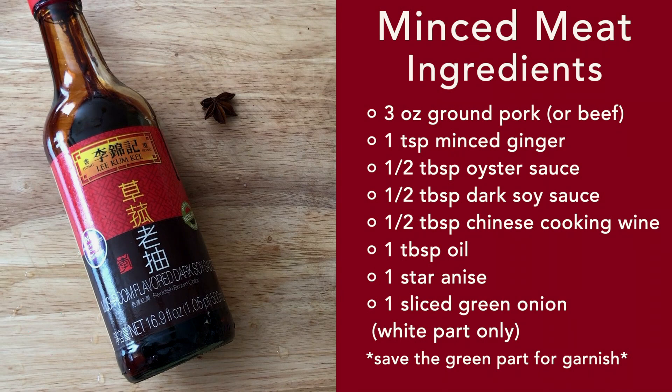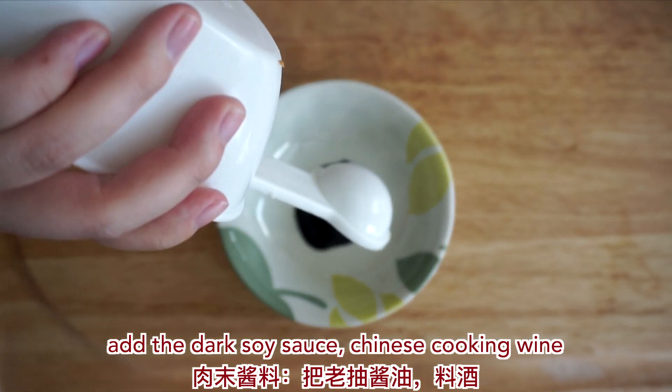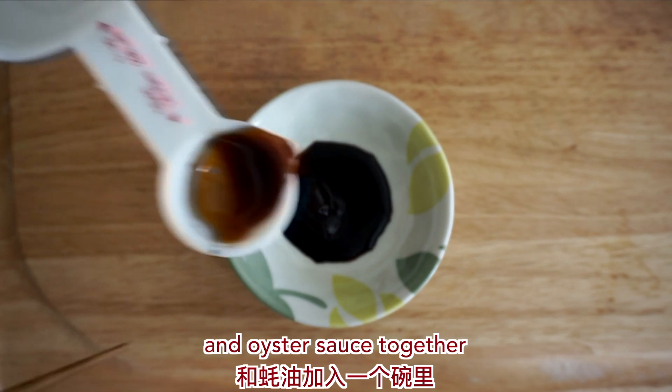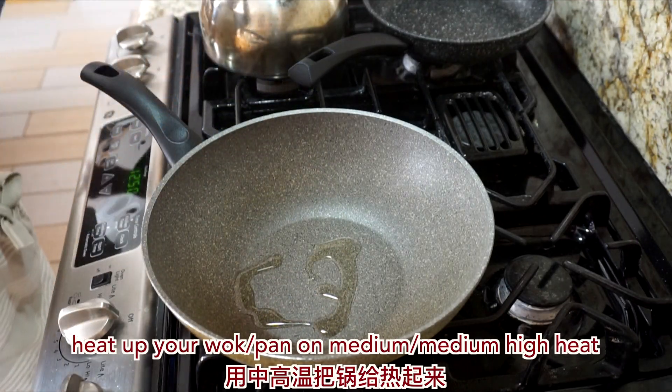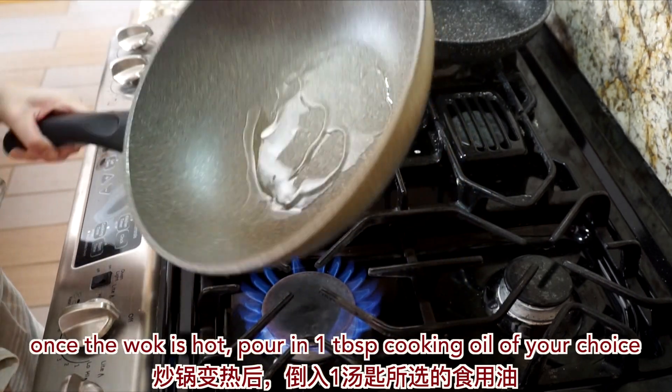We're going to start by preparing the sauce for the minced meat. Add the dark soy sauce, Chinese cooking wine, and oyster sauce together. Heat up your wok or pan on medium to medium-high heat. Once the wok is hot, pour in one tablespoon of cooking oil of your choice.